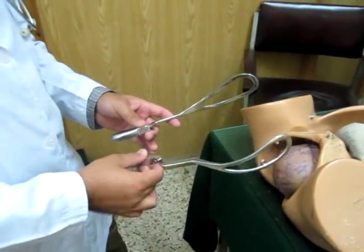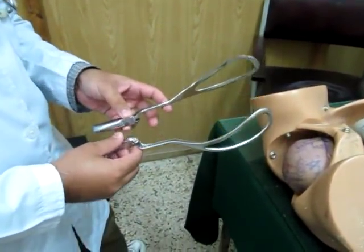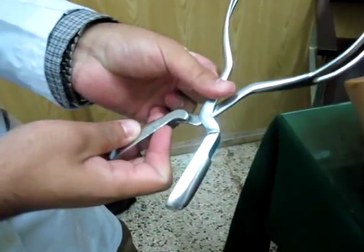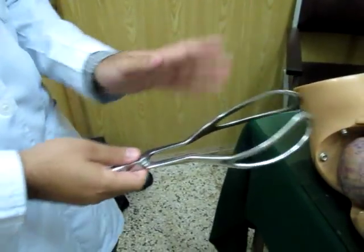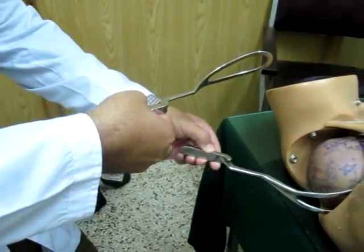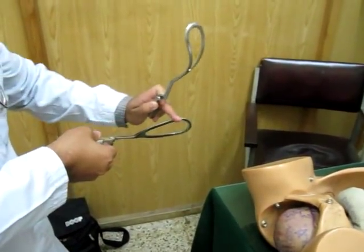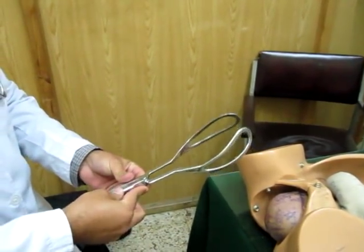Now I have the blades in different hands. When I bring them together like this, it automatically locks itself and tells me which one to insert on the left side and which one on the right. All you have to do is keep the dip above, hold them together, and lock them. This is the locking mechanism.